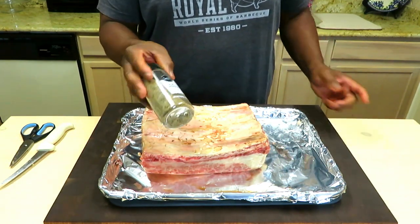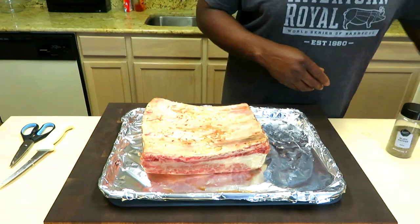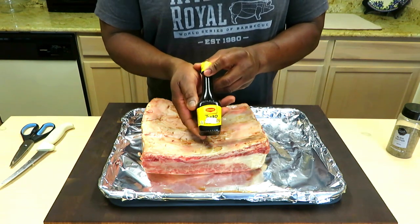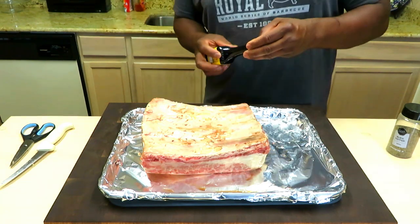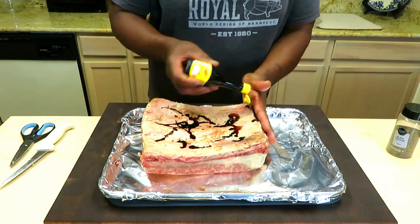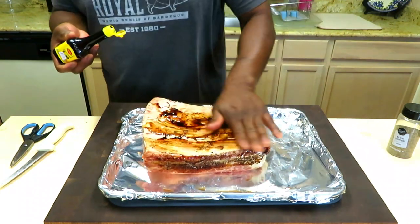I'm going to be using a simple combination: two parts black pepper, one part kosher salt, 16 mesh — this is my own blend. My binder is Maggie Hugo, which really lends that umami to the end product. Love it. I'm going to start on the backside as well as the actual sides — just want to spread the love.